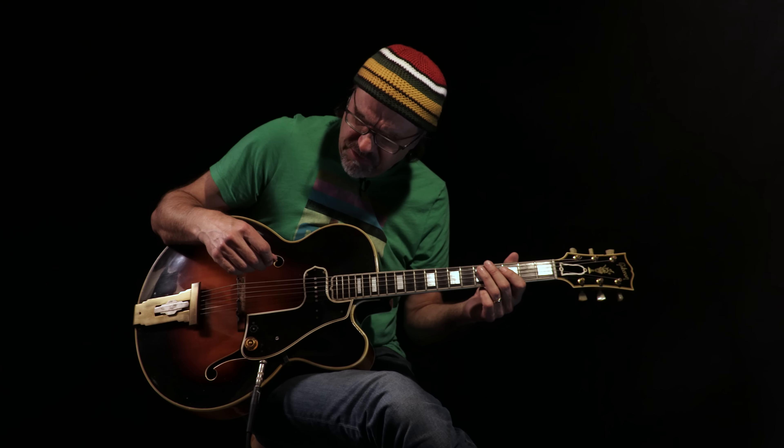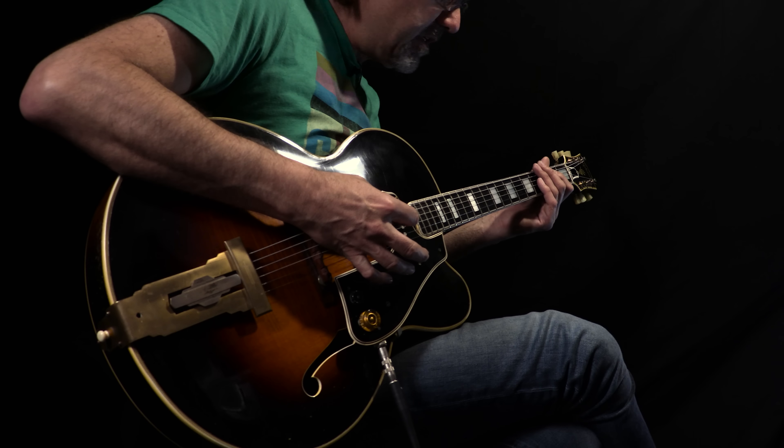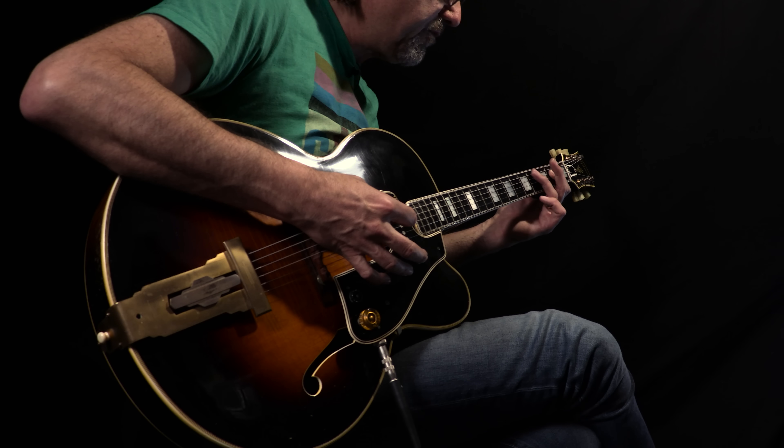So the bottom two strings — the E string and A string — are being muted by the right hand with a palm. I'm just doing down strokes and I'm on the A string, just going second fret, fourth fret, fifth fret.